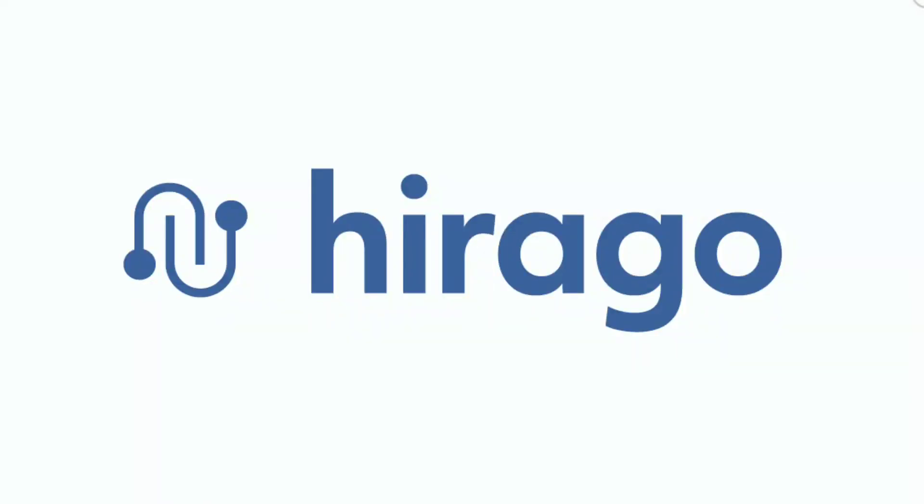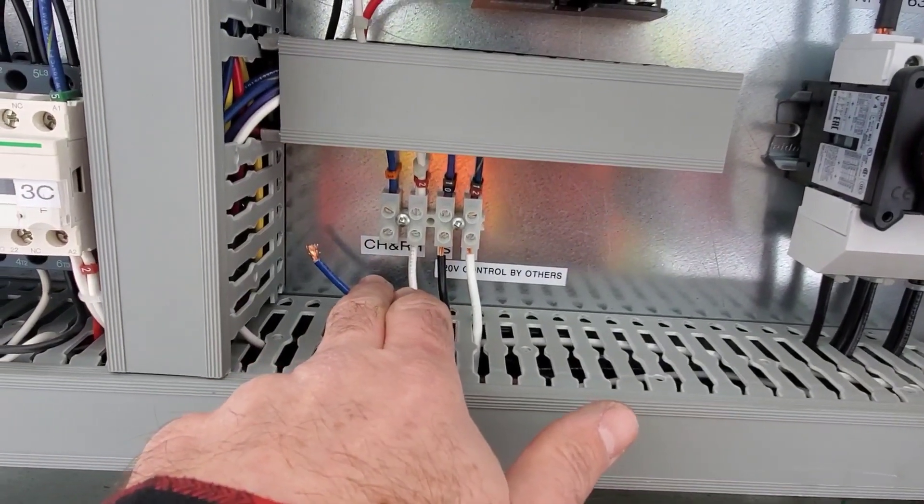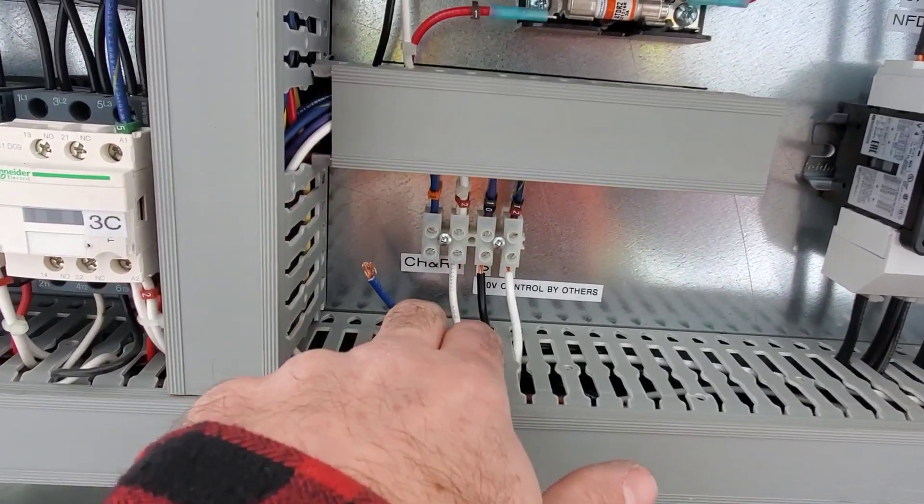This video is brought to you by harago.com, a trades-only platform helping you find the right job or the right candidate. harago.com — best in trade.